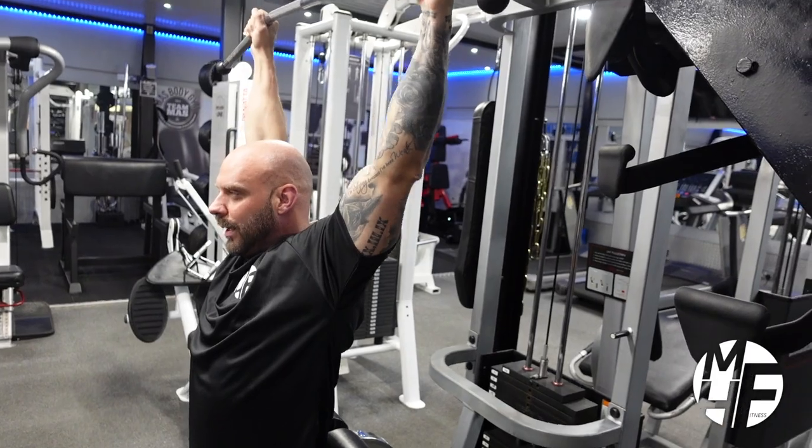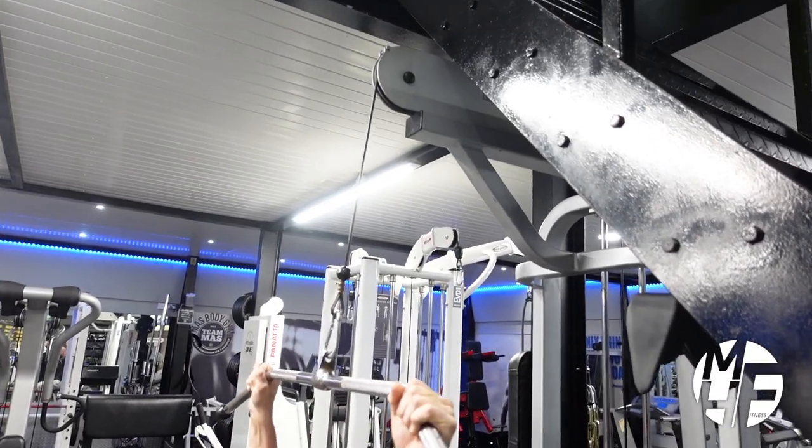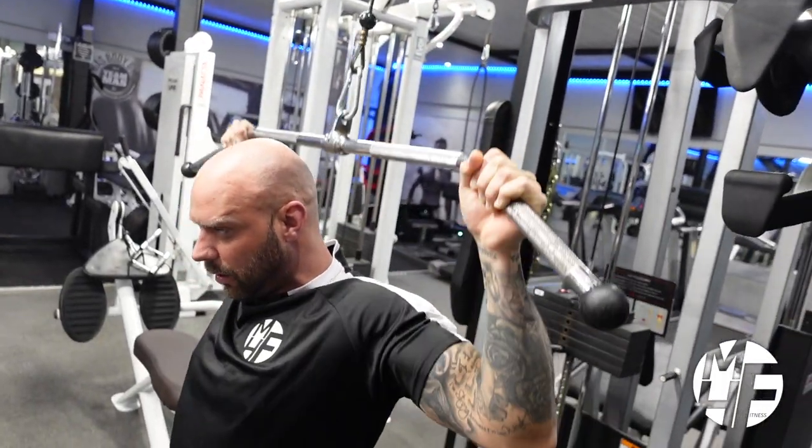Note the position of the rope as well — it's coming down straight, and that's exactly why I'm sat this way in the machine. If I was sat the other way, I'd have to bring the rope down on an angle.